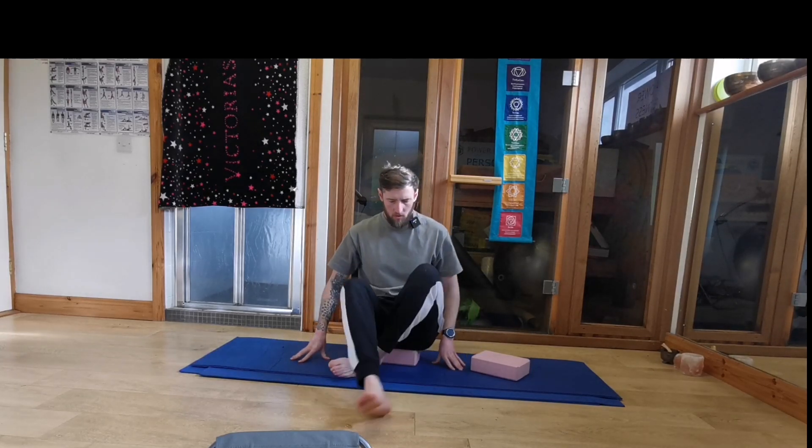If your legs are crossed like this, once your back is straight then that's fine. Keeping your spine up nice and tall and we'll close down the eyes. We're just going to arrive into the class, arrive onto the mat. Eyes are gently closed, mouth is gently closed.